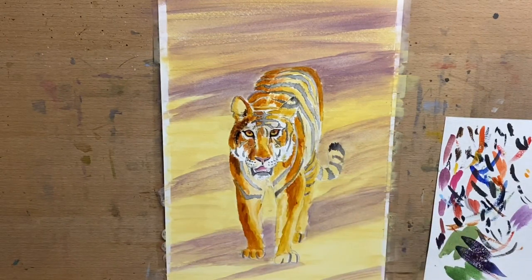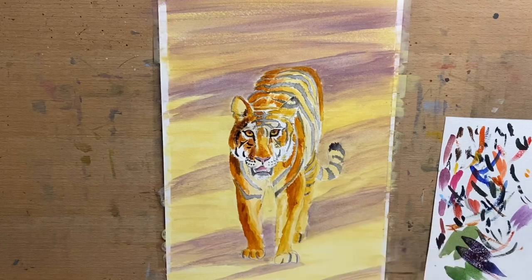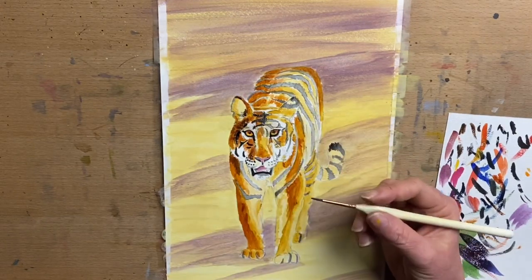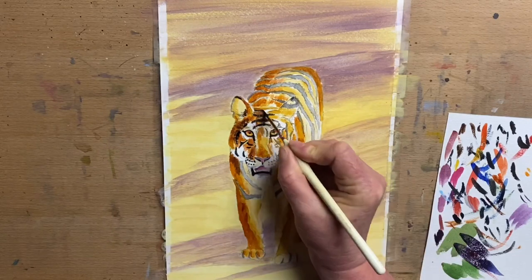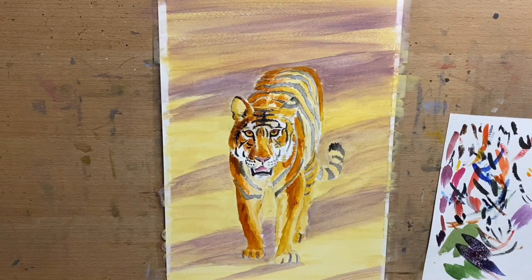Now I go in and start to strengthen up the darks, so I go in with black with a little bit of blue in it just to soften the black. I don't like just a flat black colour so I add a little bit of Prussian blue to it and I tape that around all the dark stripes on the tiger.